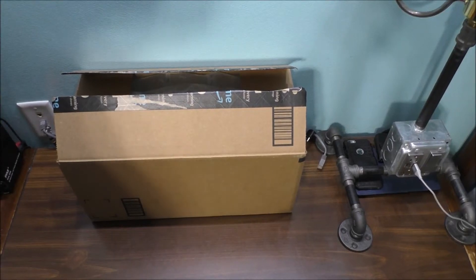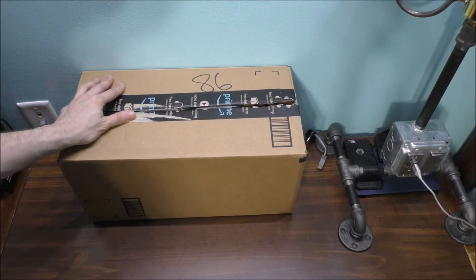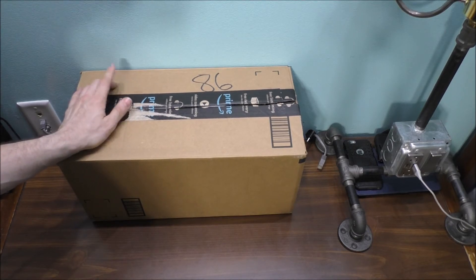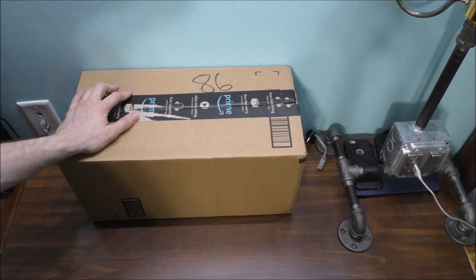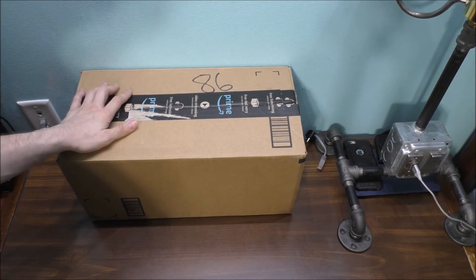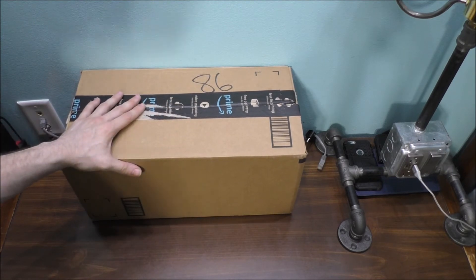Thank you so much for watching today's awesome vlog. If you're curious on what I have in this package today, it's from Amazon — I ordered two things from Amazon.com. I'm actually working on a newer computer build. If you're curious on what's inside this box, it's some new computer parts.